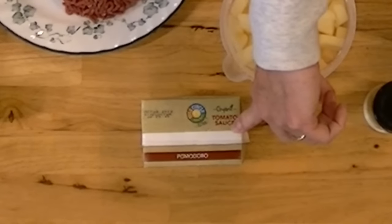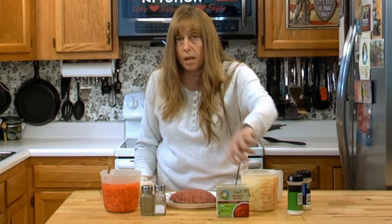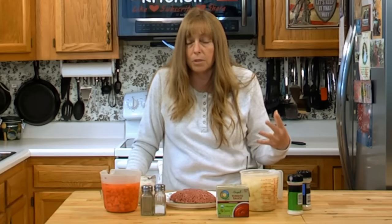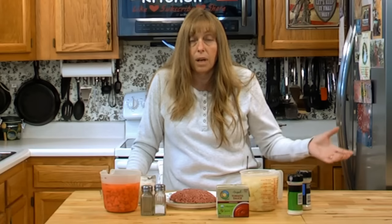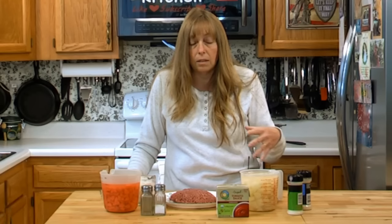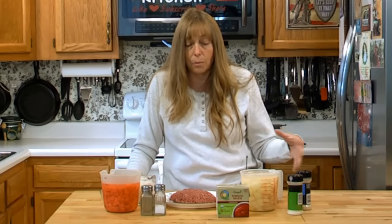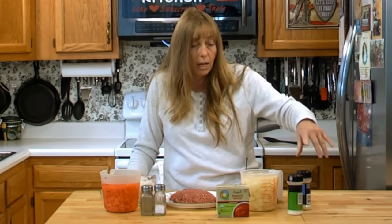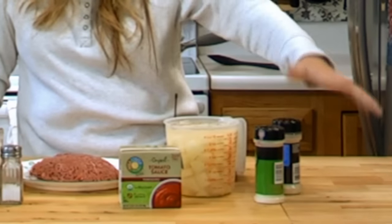You have to have some tomato in this recipe — well, you don't have to, but I always do. Today I'm using plain tomato sauce. One of my favorite shortcuts is to use spaghetti sauce instead. It's just Brett and me now so we always have leftover spaghetti sauce, and when my kids were little we'd have spaghetti one night and use the leftover sauce in this soup a couple nights later. Because I'm using plain tomato sauce today, I'm going to add a little garlic powder and onion powder.